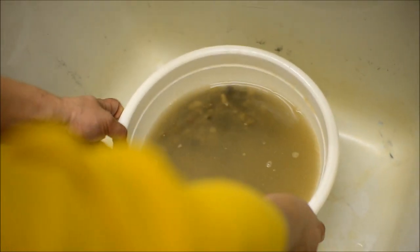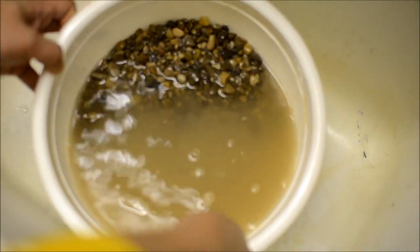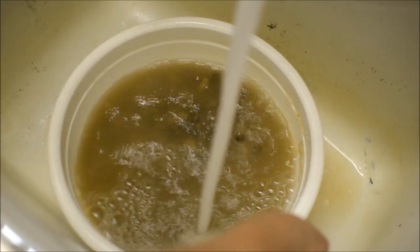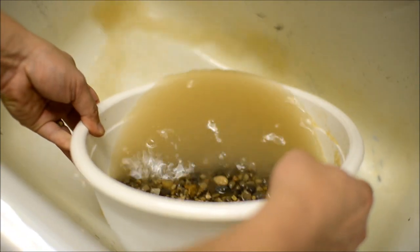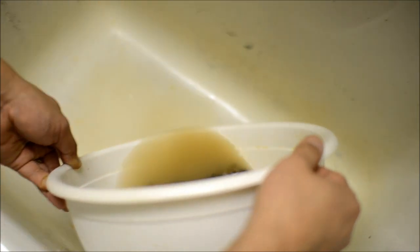You can see that you definitely need to rinse them because they're really, really dirty. That's the amount of dirt — you don't want that to go in where your fish are.